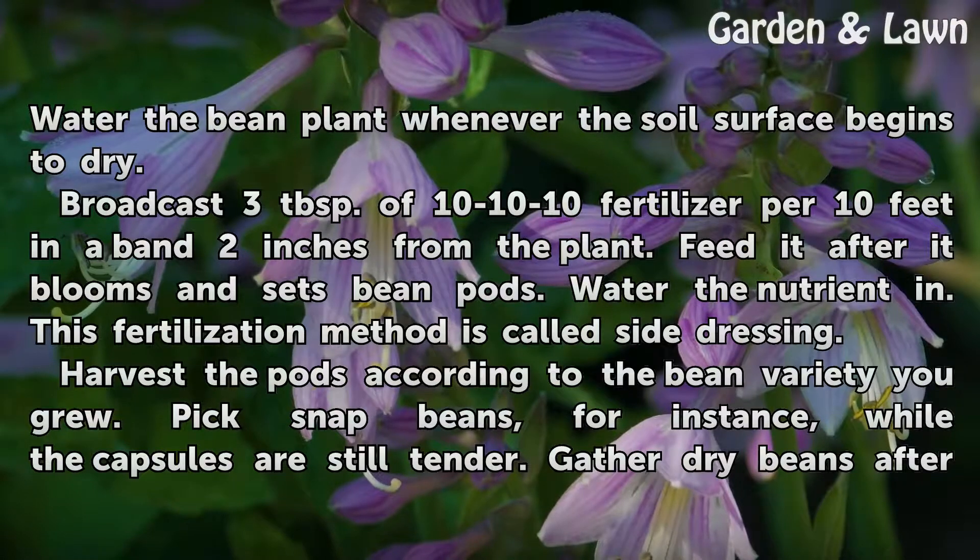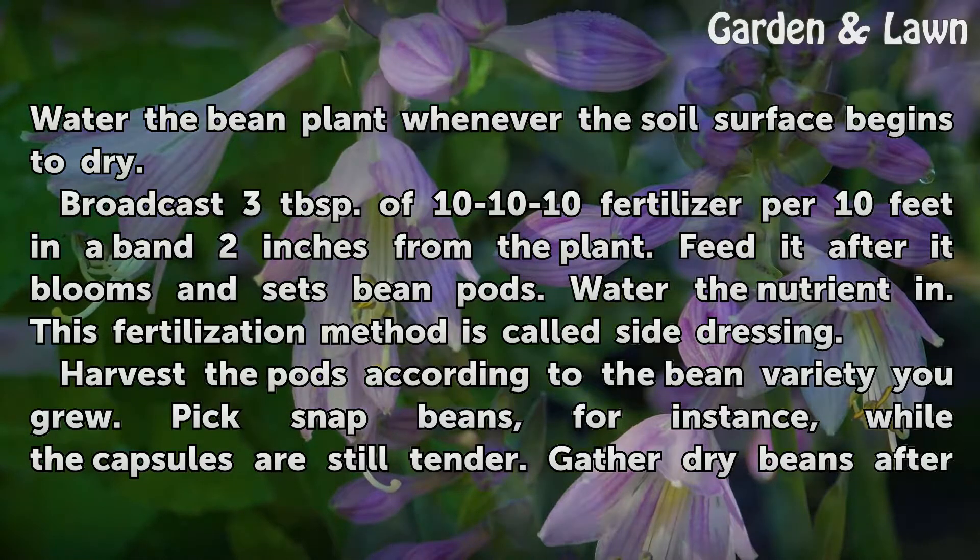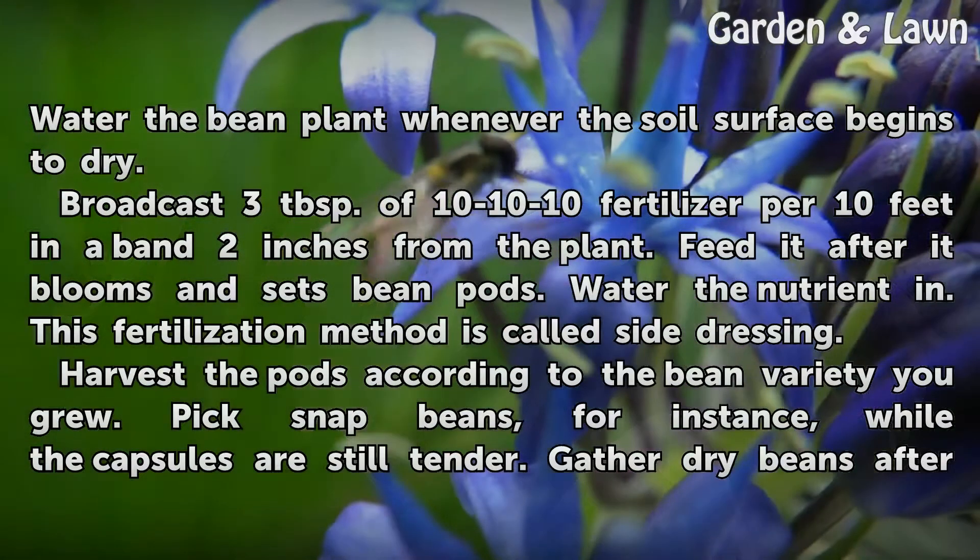Harvest the pods according to the bean variety you grew. Pick snap beans, for instance, while the capsules are still tender.